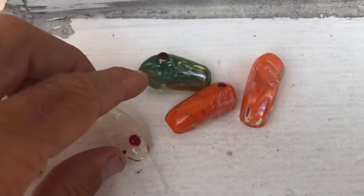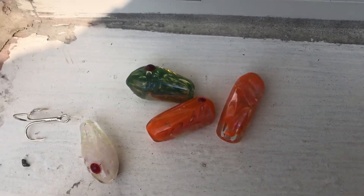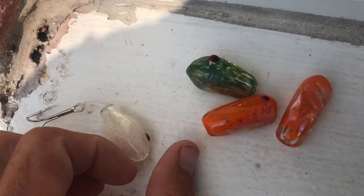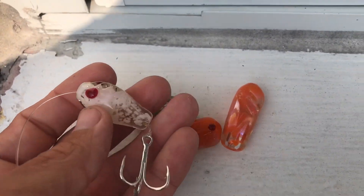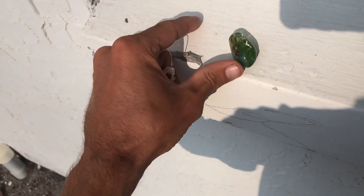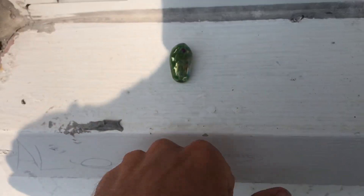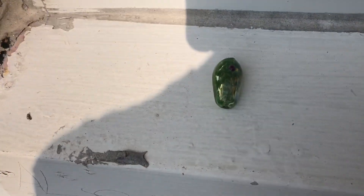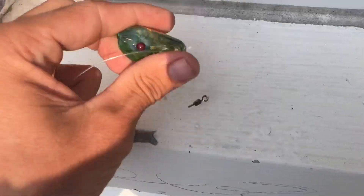Alright, what's up everybody. Got some lures here and a lot of inquiries about the quality and how durable they are, so gonna do some drop tests. I have one with a hook and the leader ran up to a swivel, and the rest are just pre-tackle.